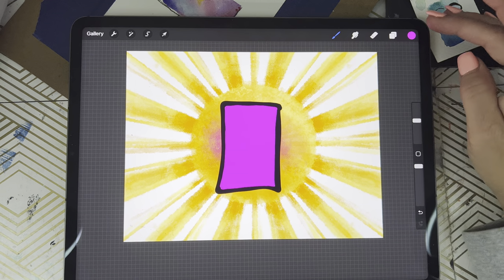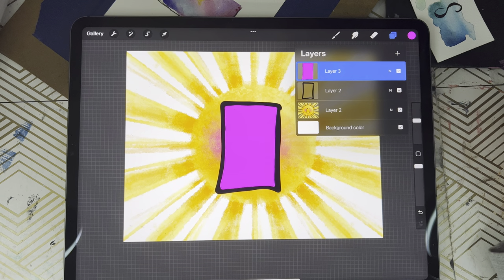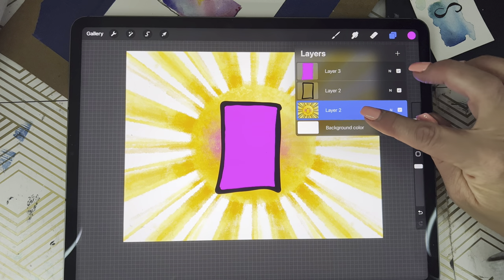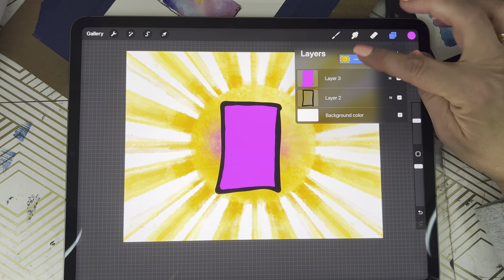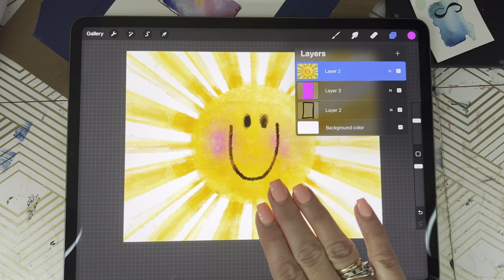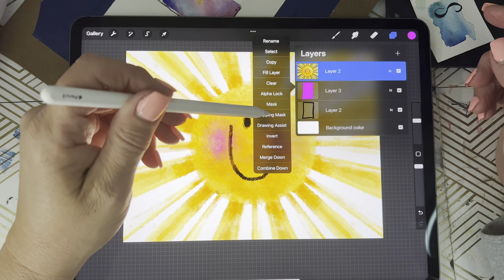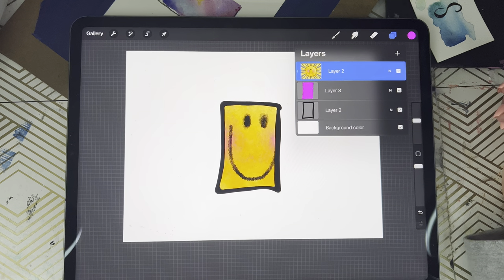We're gonna come back up to our layers tab. We're gonna select that first layer with our artwork on it, hold down on it and lift it up to make it the top layer. Then we're gonna tap on that layer and apply clipping mask.